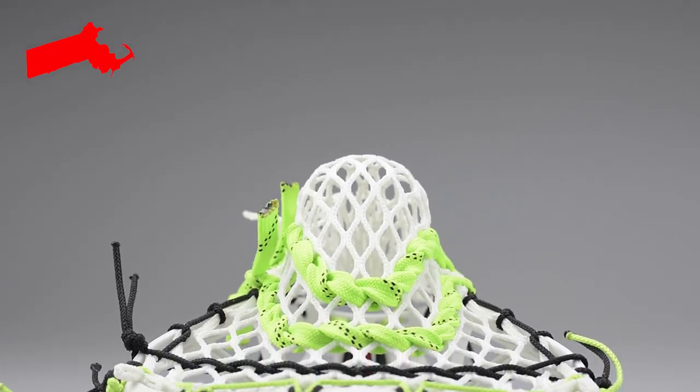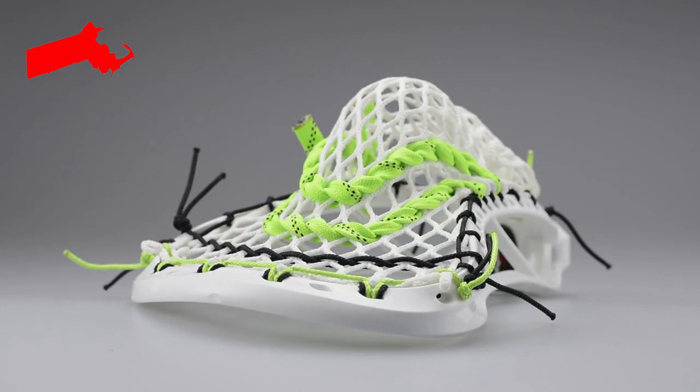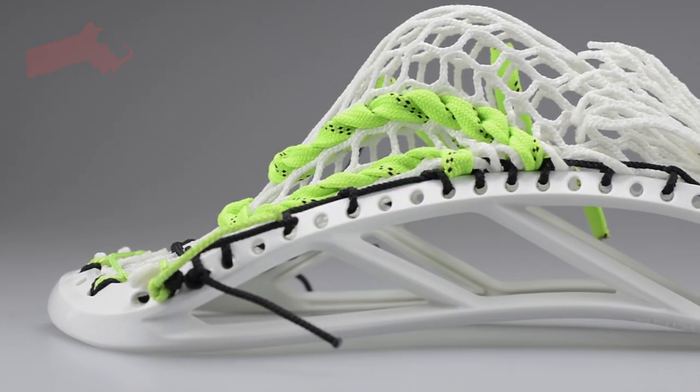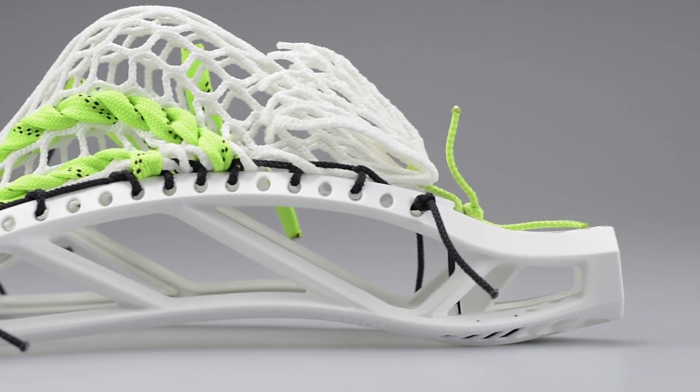The next stick is going to Oscar in Massachusetts. This is an East Coast Dyes replica pocket, another one with a U-shooter. People are still allowed to use these in club ball. I'm an old man — I actually use this in club ball, which is great because it's what I've been used to, and the rule changed after I got out of college.